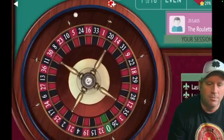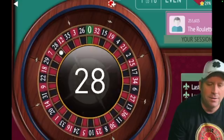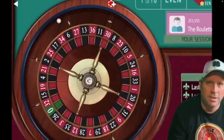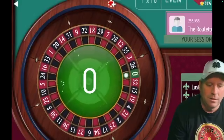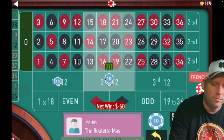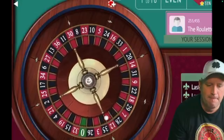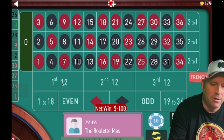28 black — we lost, so we're going to go from $10 to $30. Zero — so we go from $30 to $50. 26 black — that's another loss, so we're going to go from $50 to $70.